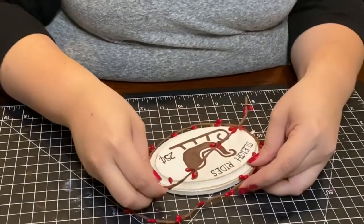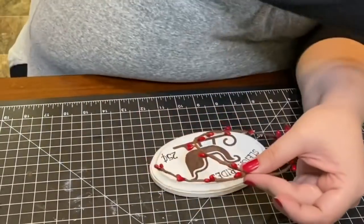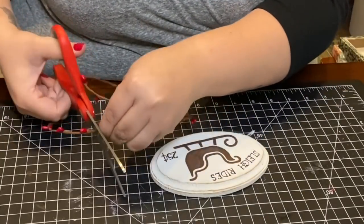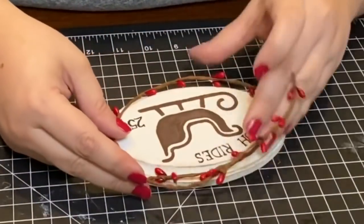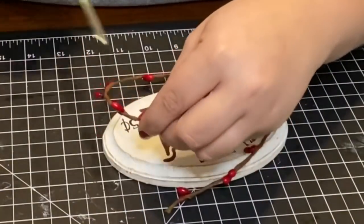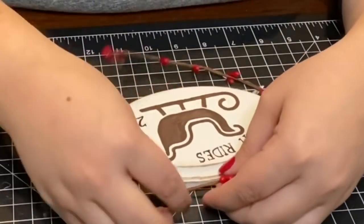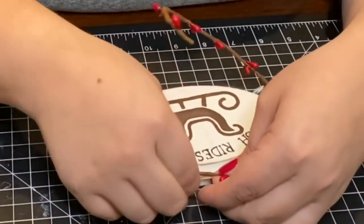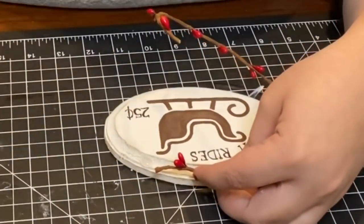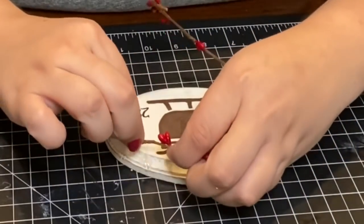I used a red berry garland from Dollar Tree and measured it around the whole perimeter of the ornament, cut it down to size, then hot glued it down to create a frame around the ornament. The best part about this berry garland is that it has a wire inside, making it easy to work with and shape around the entire frame.